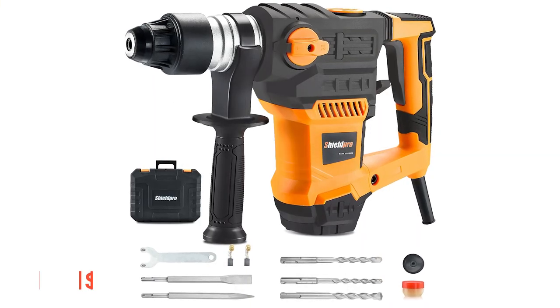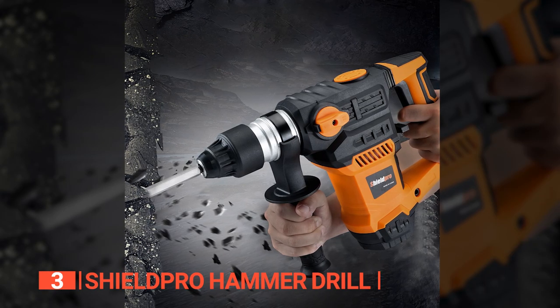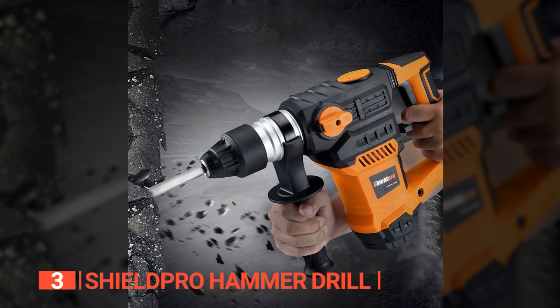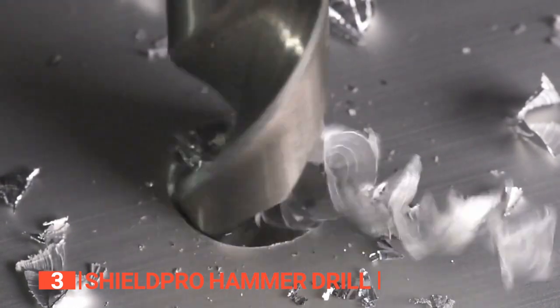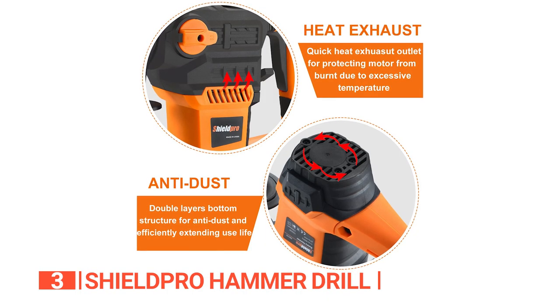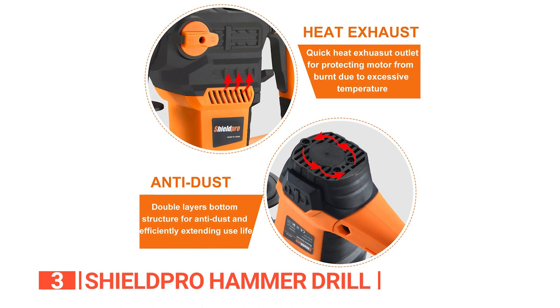The third product on this list is the Shield Pro Hammer Drill. This is a sturdy and durable unit designed to handle light and heavy-duty projects in the most efficient way possible. Its motor delivers the power needed to complete tasks on concrete, metal, plastic, bricks, wood, and other materials. Even better, it will work for hours on end while dissipating the heat produced through the outlet, increasing its motor longevity.